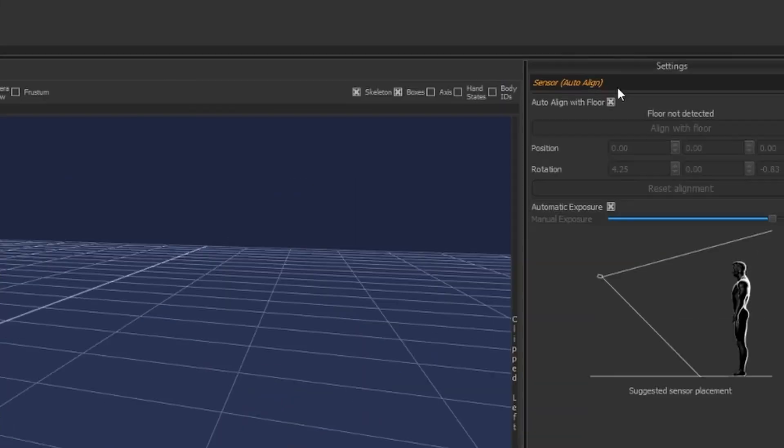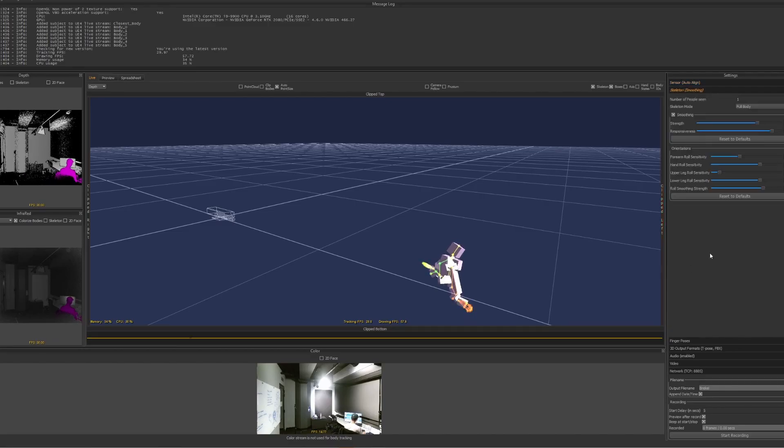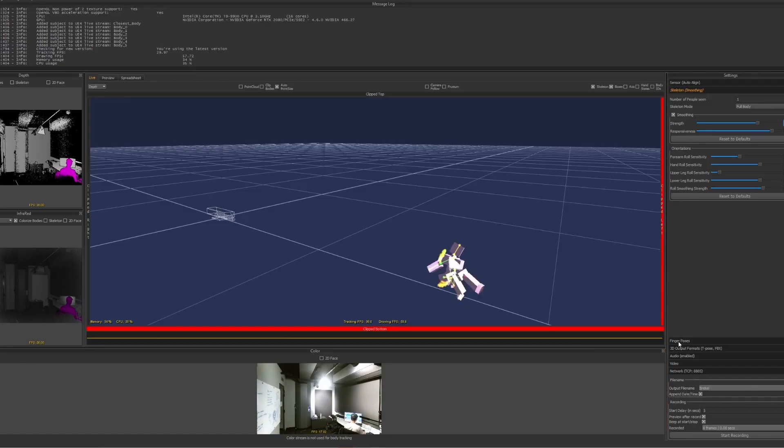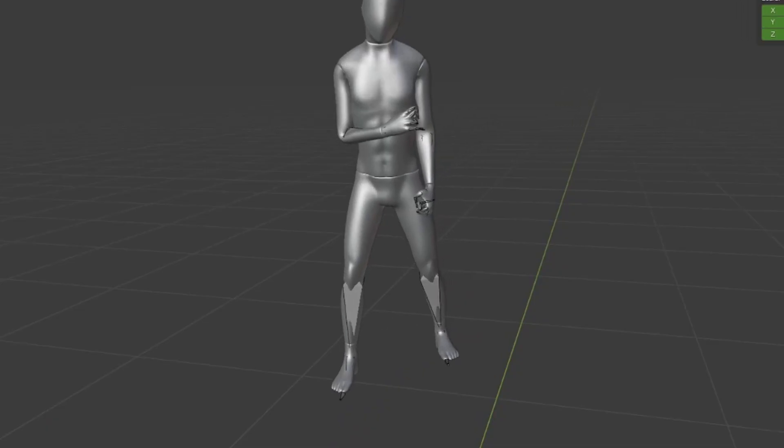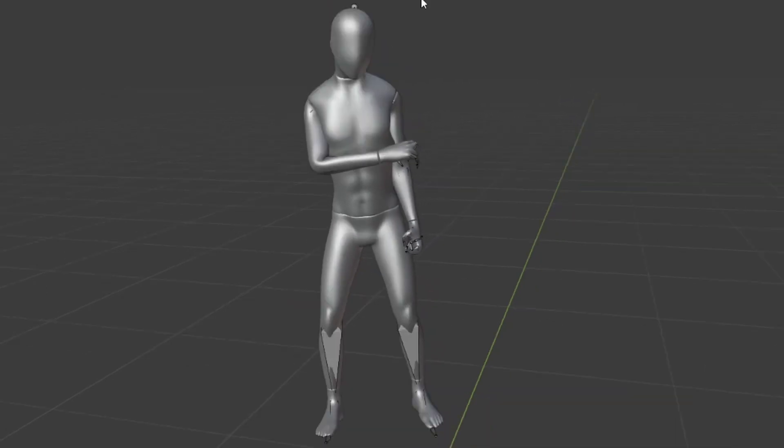Ensure that auto-align is on — this will align your Kinect with the floor so there shouldn't be too much clipping later in Blender. Then adjust your skeleton smoothing; I leave mine at about 2.9 as it can come out a little jittery on lower settings, but you can play around with this. Then choose whether you want to track your fingers. I always leave it on — it sometimes gives good results, and if the hand tracking doesn't work well you can delete those animations in Blender and keep the hands closed.